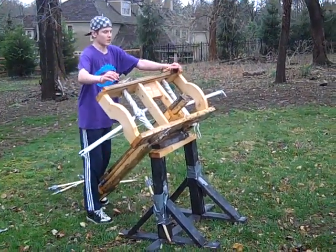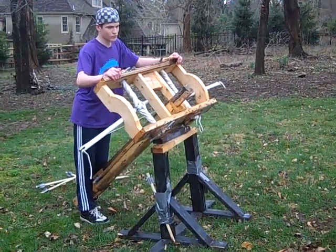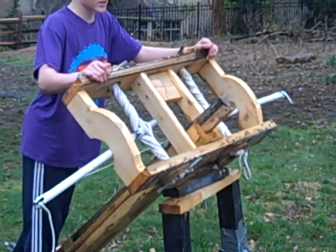Alright, this is something I made — I've been making it for a while. It's called a Roman Scorpion, or a Ballista. It's a Roman siege weapon.